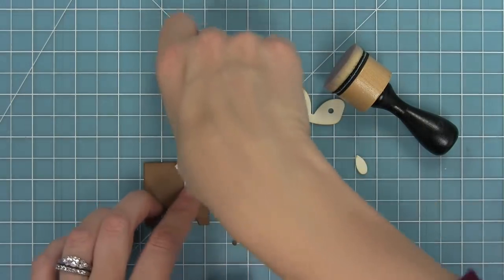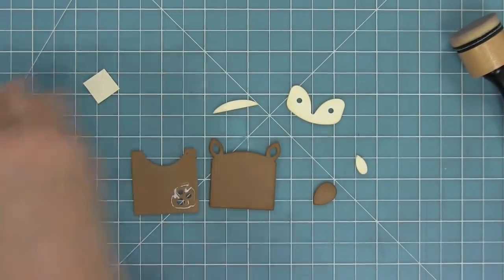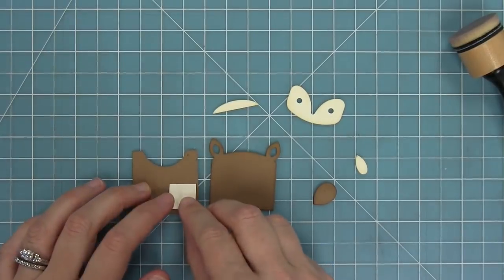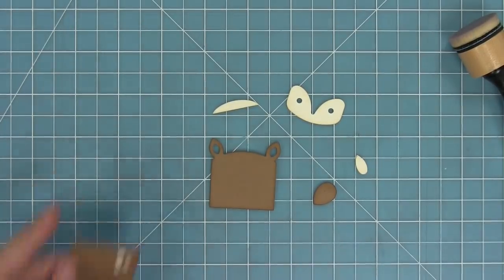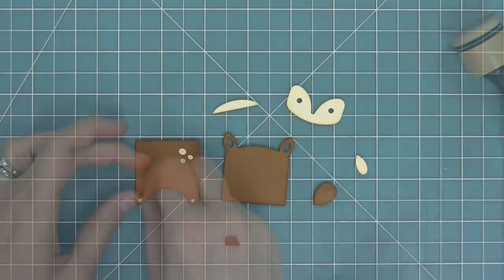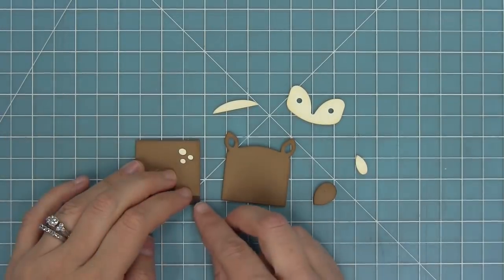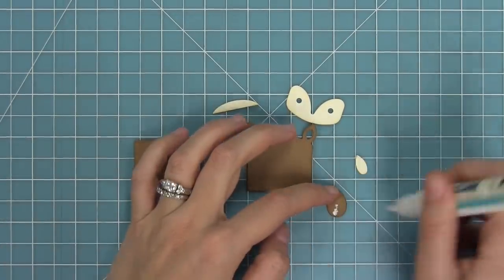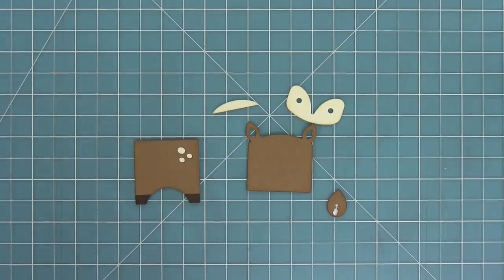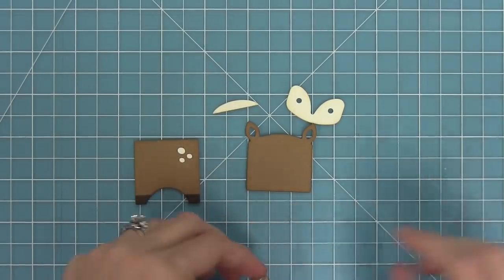Next up, we're going to cut our little freckles from the legs — running that through my die cut machine. Then I'll trim off a little piece of vanilla malt cardstock and layer that behind those freckles to give them a nice light color on the deer's leg. Then we can add our hooves — die cut from some ground coffee cardstock — and layer those right on. Then we can start to work on the tail, layering the lighter piece of the tail onto the darker piece and adding that tail to the little deer's bum. It's going to look like you're viewing the back of the deer when looking at the back of the goodie bag, which is so super cute.